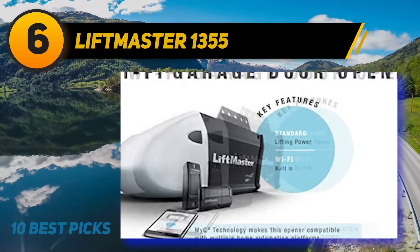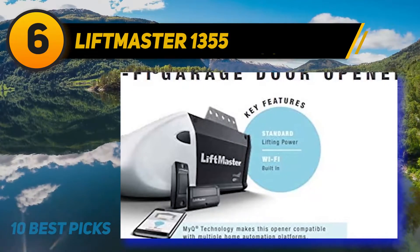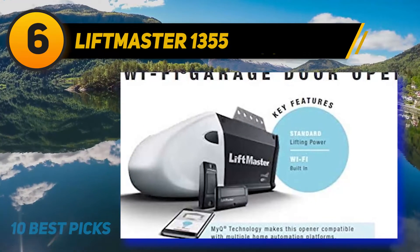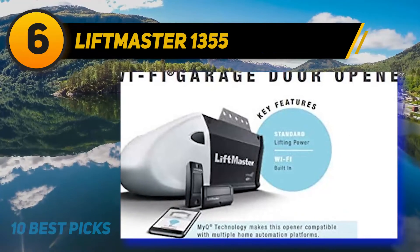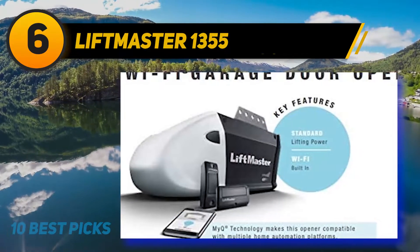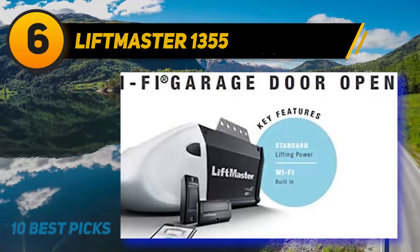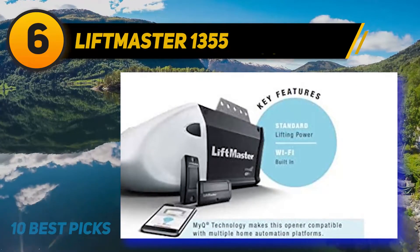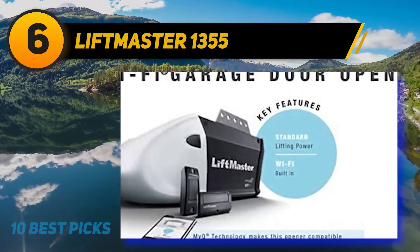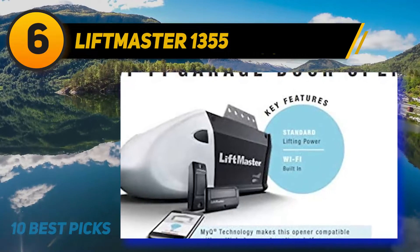At number six, LiftMaster 1355 — the manufacturers have incorporated a one-half HP AC chain drive with Wi-Fi for this garage door. It ensures a steady and quick performance. You can connect your smartphone to detect the close or open status of your garage door using the myQ app. It is simple to install and operates without any problems. The excellent one-half HP AC motor can support an aluminum door daily and repeatedly. Maximum power consumption drops 75% during standby mode. Sensor lights are also installed to help you keep track of visitors near your door.